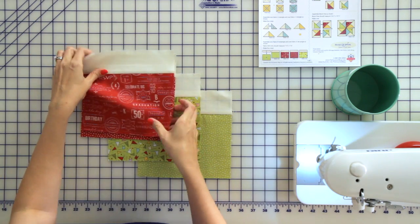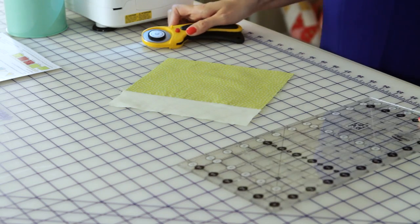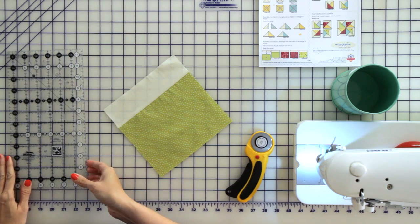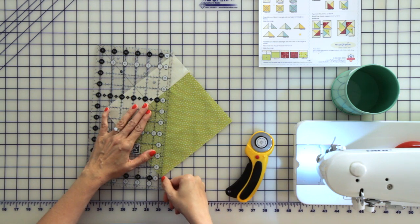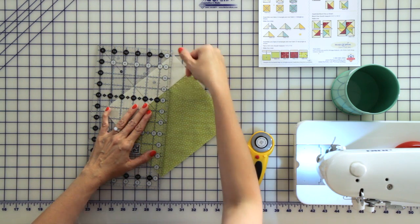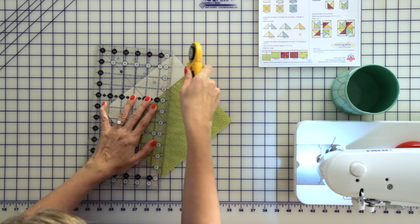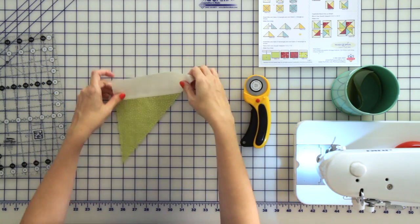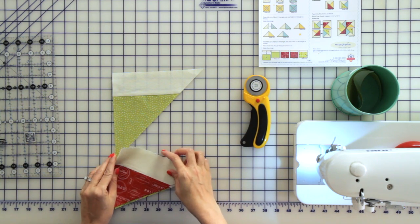Now let's cut our fabric BD units. We're going to cut a diagonal from corner to corner following the pattern. Lay your ruler and make sure that your points are right on the point, and you're going to cut. You're going to discard this piece and keep this piece. We've already cut our remaining pieces.